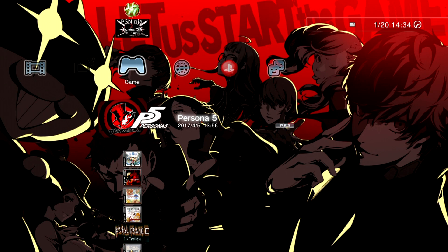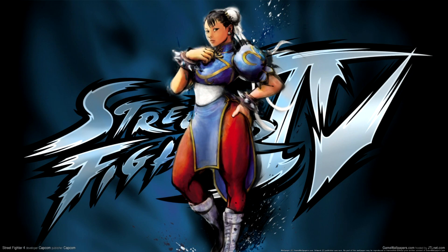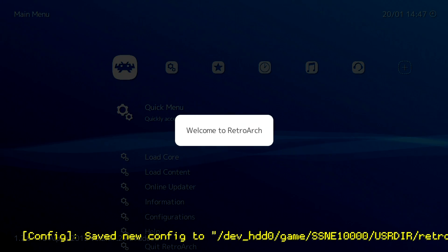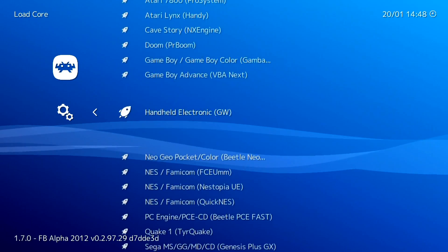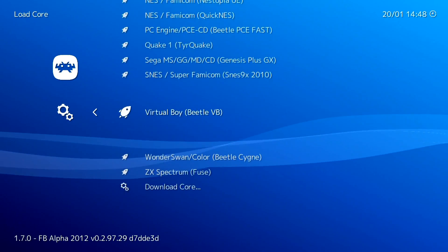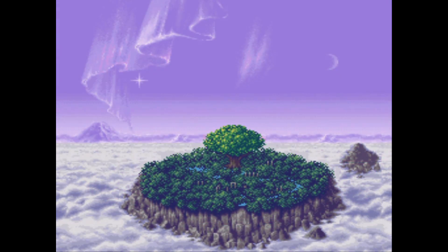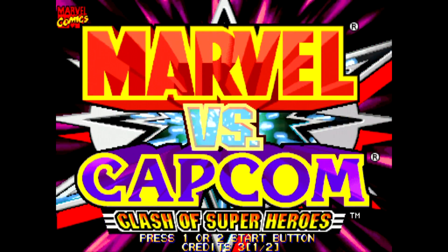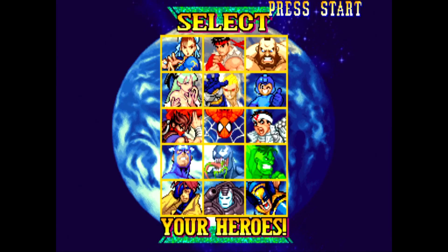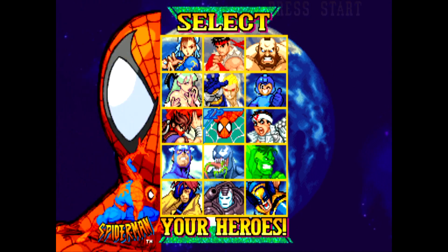Some of the most exciting things for people who are new to PS3 homebrew to install will be RetroArch. RetroArch has cores for many different retro systems like the NES, Super Nintendo, Game Boy Advance, Sega consoles like the Mega Drive or Genesis, Master System, as well as Atari and arcade MAME cores. RetroArch makes it possible for your PlayStation 3 to run thousands of retro games.